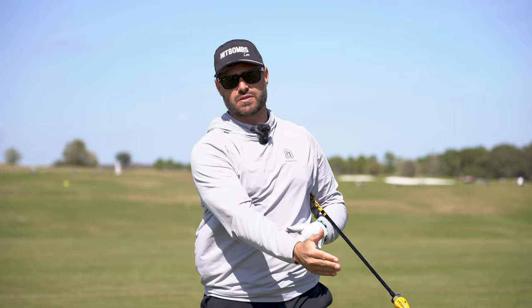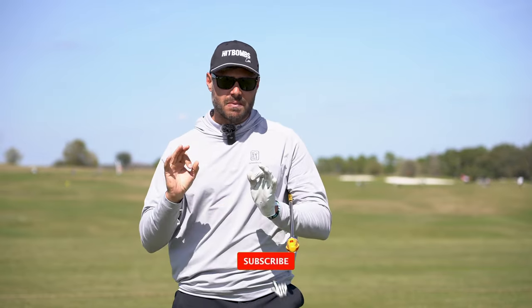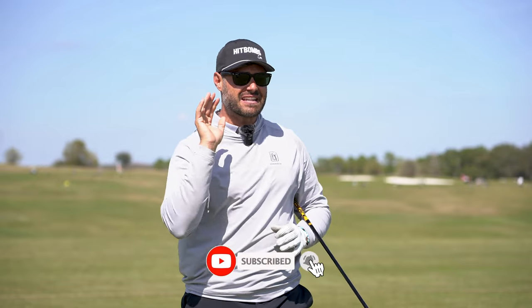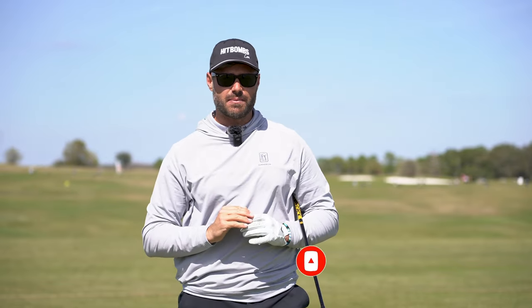So if you're one of those players who feels like their club head speed is capped, you're not being super efficient — or, a common one, the player who's fast with their irons but can't translate that to a fast driver club head speed. We really want to look at what your hands are doing. There's probably a good chance that those hands are accelerating too far into the downswing, and ultimately we have to work on the deceleration of your swing in order to increase your club head speed.